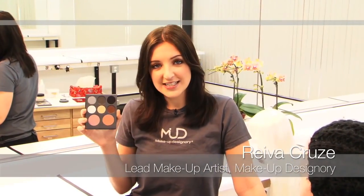Hi, I'm Riva with Makeup Designery, and today I'm going to show you a Lady Gaga look from the Poker Face video. These are the colors that I have suggested to achieve this look.